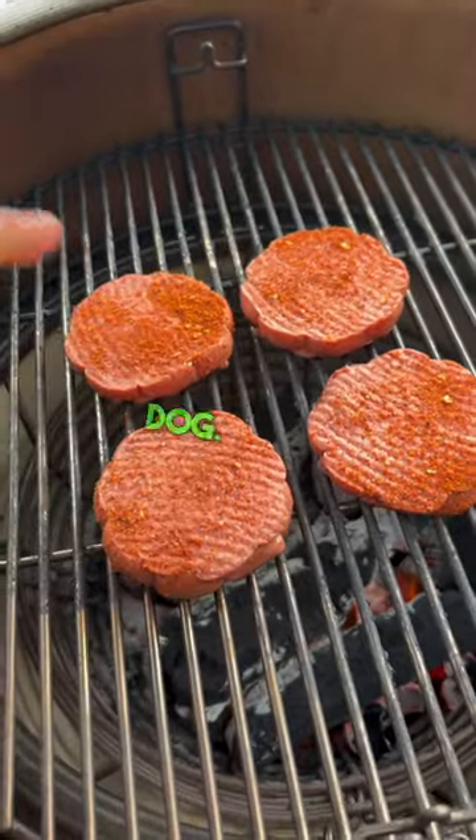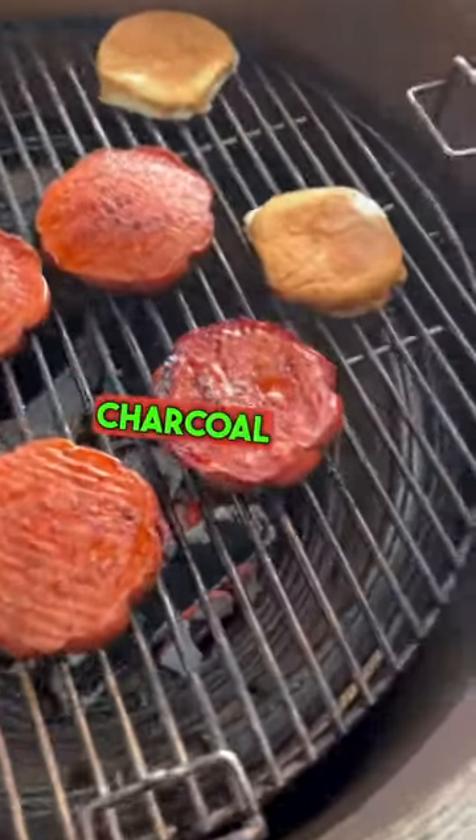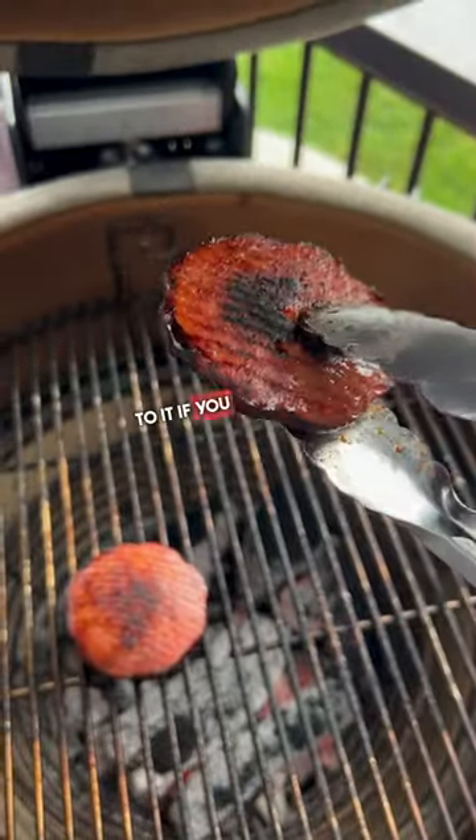If you love hot dogs, you're going to love the round dog — a hot dog in the shape of a hamburger. Grill it directly over hot charcoal until you get that nice char on it. You can add a flamethrower to it if you want.